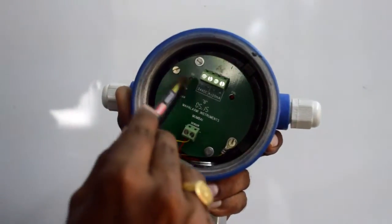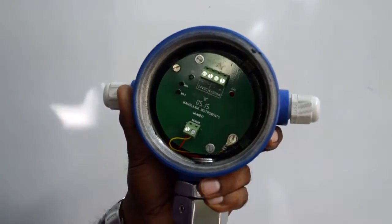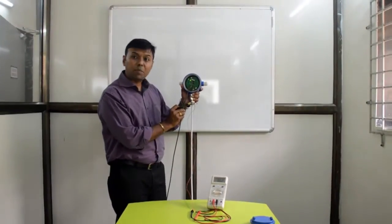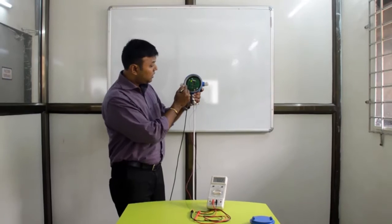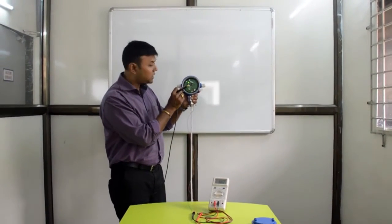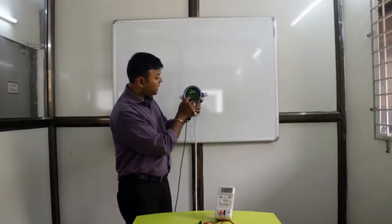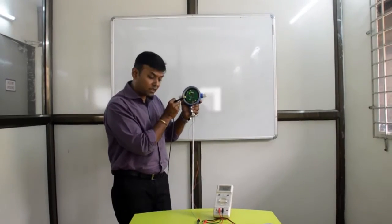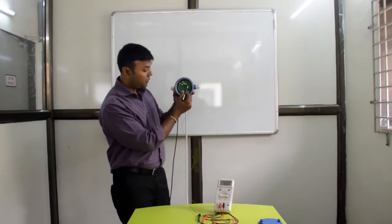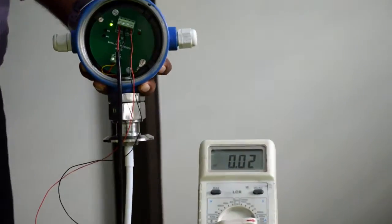We shall now connect the instrument, give it the power supply, and show you how to proceed with the calibration process. We have connected the power supply cord. This wire is the 24 volts DC power supply. The first terminal has been given 24 volts plus, the second terminal 24 volts minus. The remaining 2 terminals have been connected to a multimeter. We are going to start with the current calibration now.